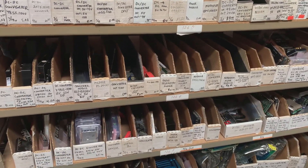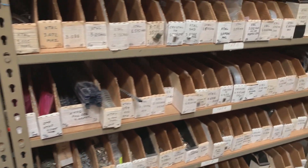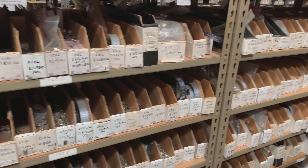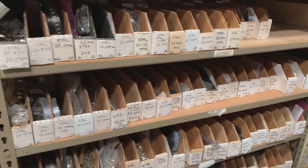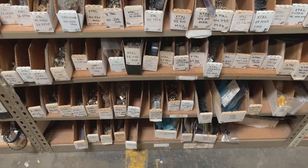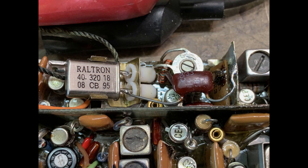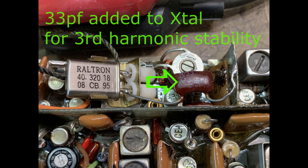Here's all of their assortment of crystals. I knew they'd have something, so I searched around and found a couple candidates I thought would work just fine — something right around 40 megahertz. 40 megahertz plus 10.7 would give me 50.7. I found a 40.320, which would work out great.